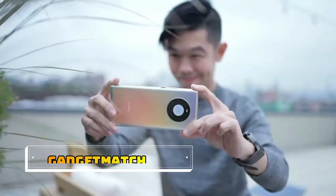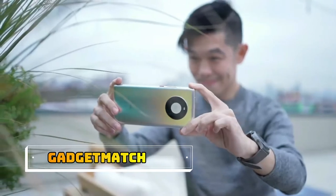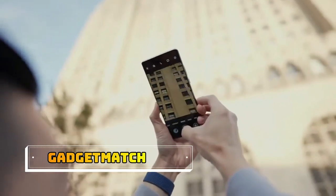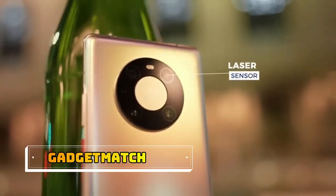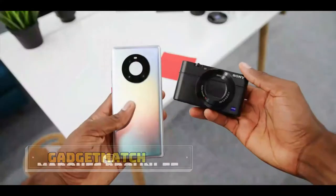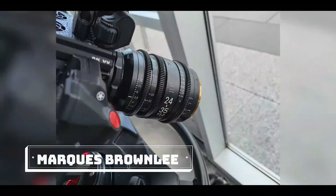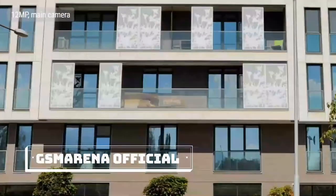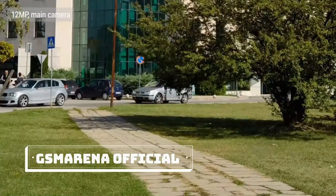The Mate 40 Pro has a triple camera setup headlined by a 50-megapixel wide camera with a large 1/1.28-inch image sensor. In keeping with its symmetric design, there's one more circle for the laser autofocus module. Then there's a 5x periscope telephoto lens, a macro camera, and a 100-degree ultra-wide camera. The 12-megapixel stills from the main camera are excellent — natural-looking fine detail, rich colors, very little noise, and wide dynamic range.